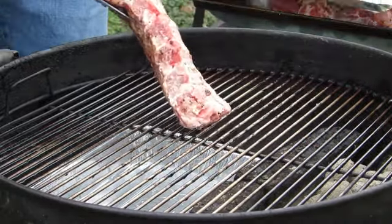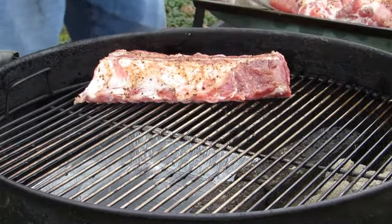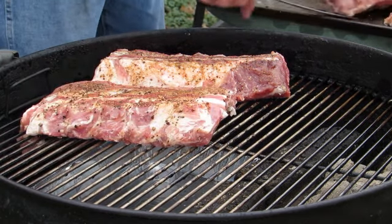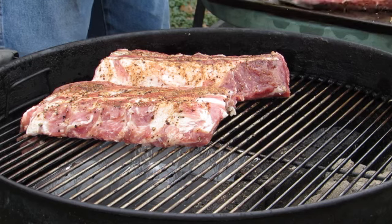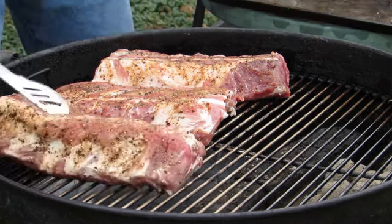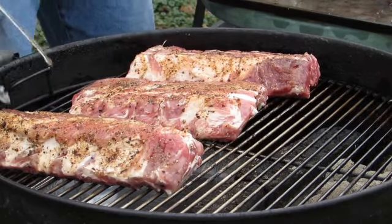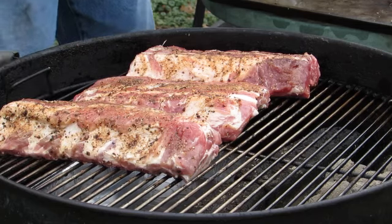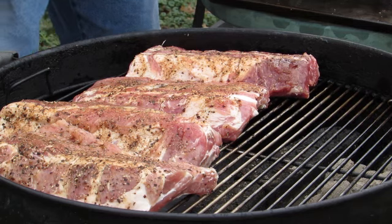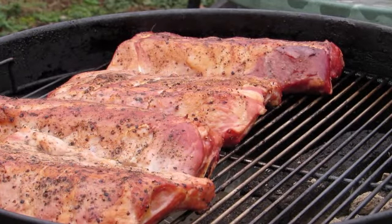That rack of ribs is jumping onto the grill — couldn't wait to get in there. Two of these pork rib racks I'm going to be sending over to my in-laws.